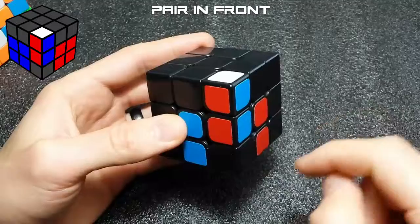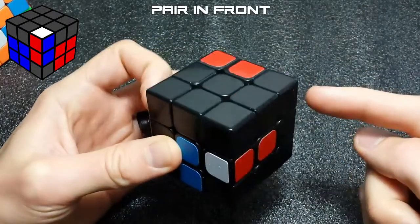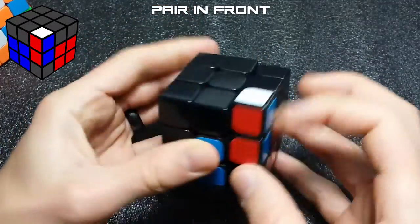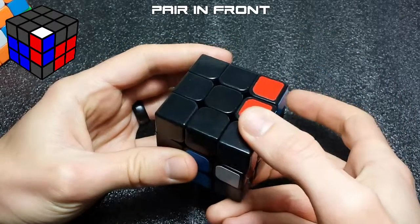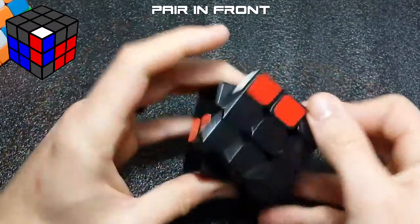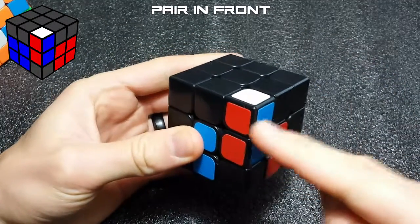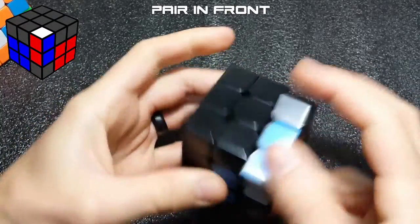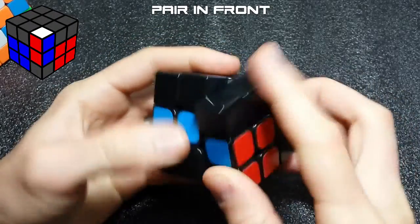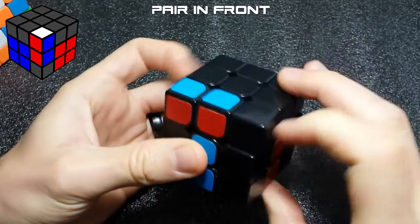If the pair needs to go into the back right slot, lift the slot up, move the pair out of the way, fix your cross, and then you can tell it's an easy insertion — just flip it in. Push it in with your finger and that will also fix your cross. To review the front cases: if it goes in the front right slot you can put the corner back, do a sledgehammer and insert.